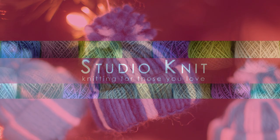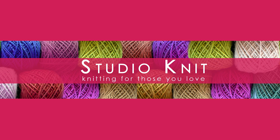Yarn Hat Ornaments. Hi guys, I'm Kristen and welcome to Studio Knit.